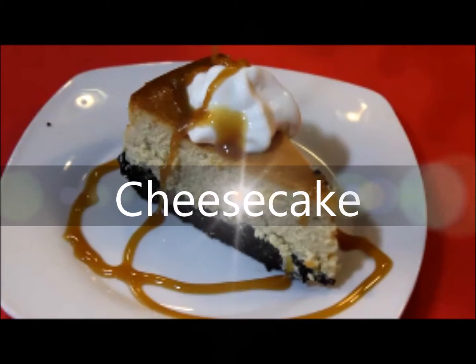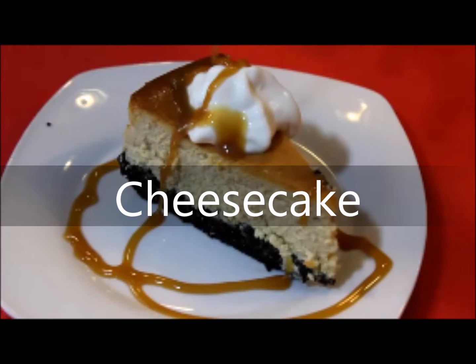Hello everyone, my name is Lucy. Welcome to my channel Simple Sunday Afternoons. Today I will be making one of the most favorite desserts, cheesecake. Please join me in my kitchen to make this delicious dessert.